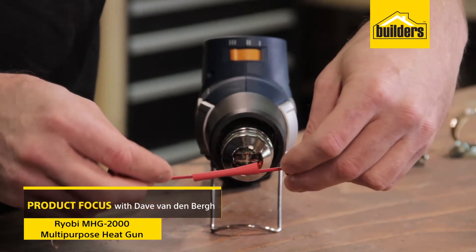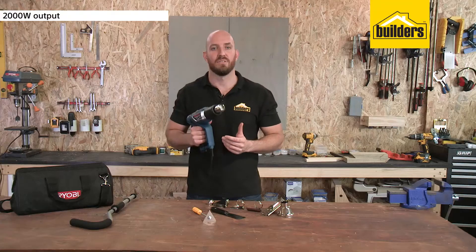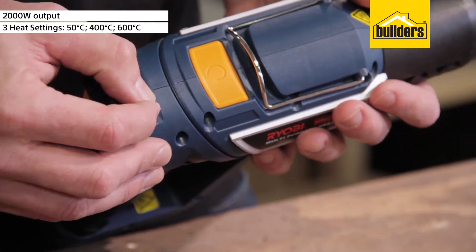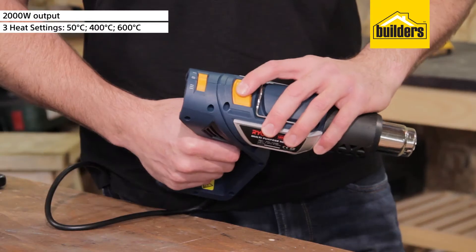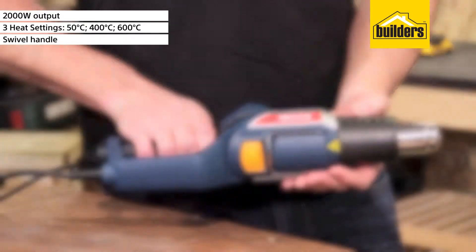The Ryobi MHG2000 multi-purpose heat gun is a 3-in-1 heat gun with a high power output of 2000 watts and 3 adjustable heat settings: 50 degrees, 400 degrees, and 600 degrees, with a max airflow of 50 liters per minute. It weighs only 900 grams with a cord length of 1.9 meters. The gun is designed with a swivel handle which allows you to use it for multiple applications.